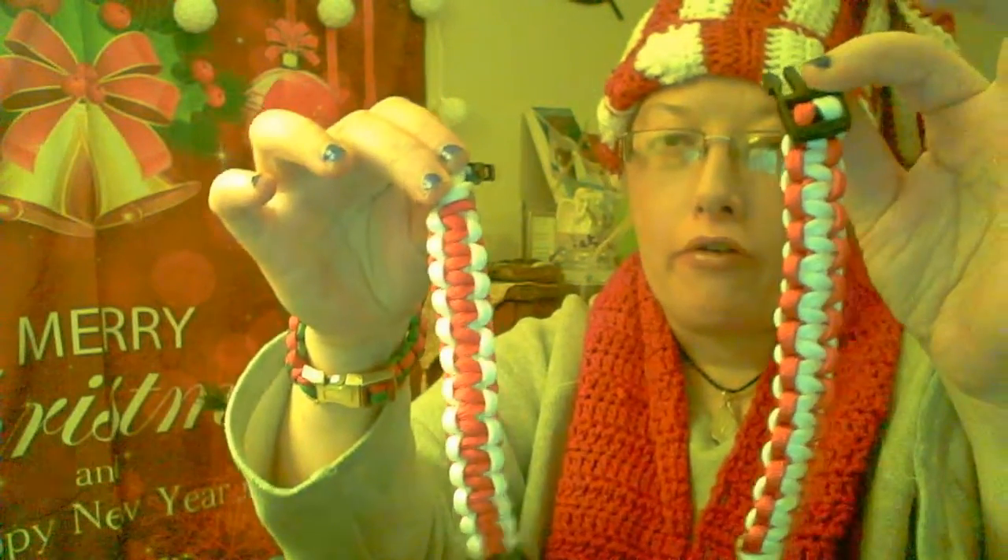If you guys want one, I'm going with hot five dollars. I also can make another kind of bracelet. It's simple red and deep, so if you wear it too deep, it's great. That's what I like about it.